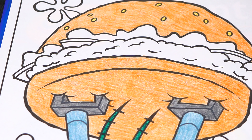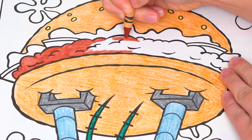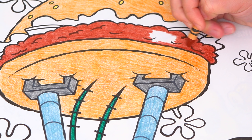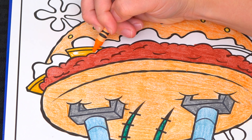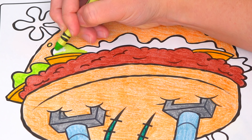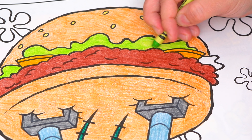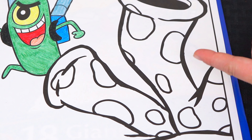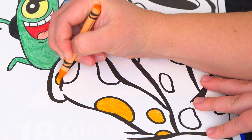Let's color in the patty part a reddish brown! And let's color in the cheese light orange! And let's color in the lettuce light green!